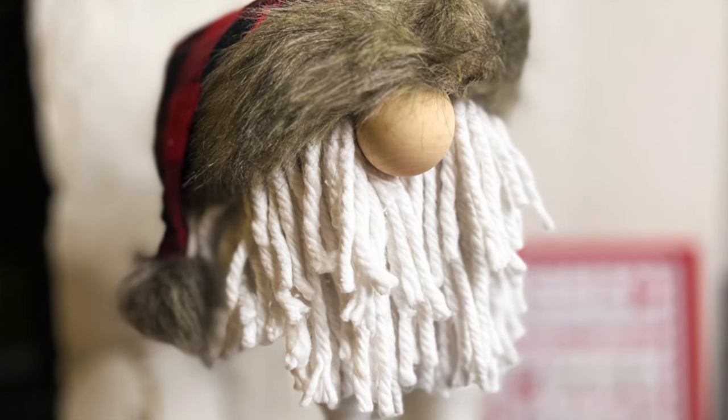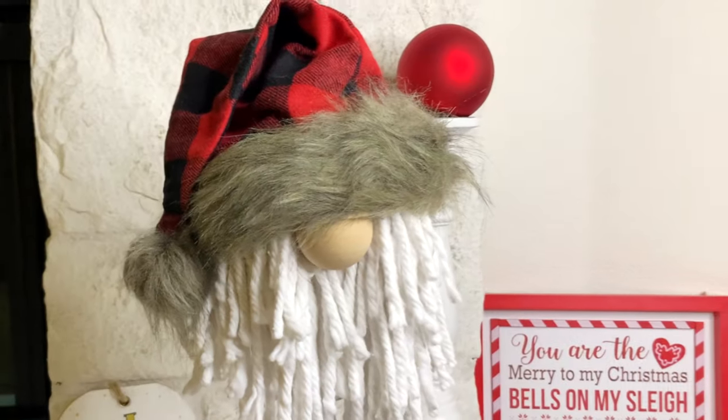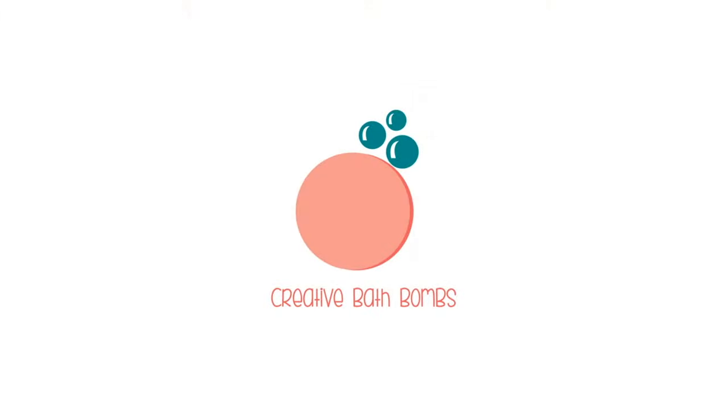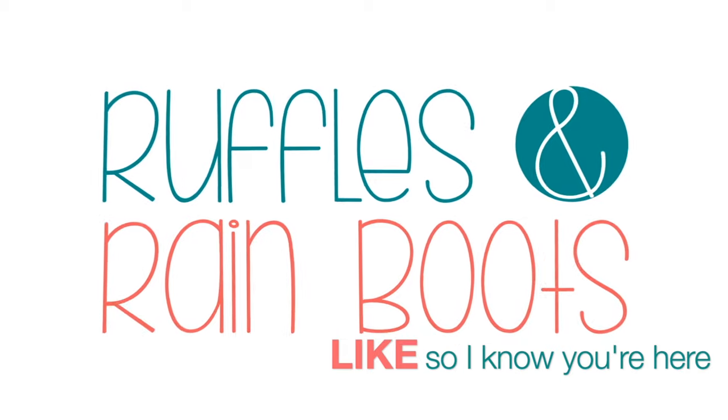Hi friends, it's Sarah from rufflesandbrainbeats.com here with a Dollar Tree Toilet Paper Roll Gnome. If you'd like to make it, stick around. As always, please hit the like button so I know you're here crafting.